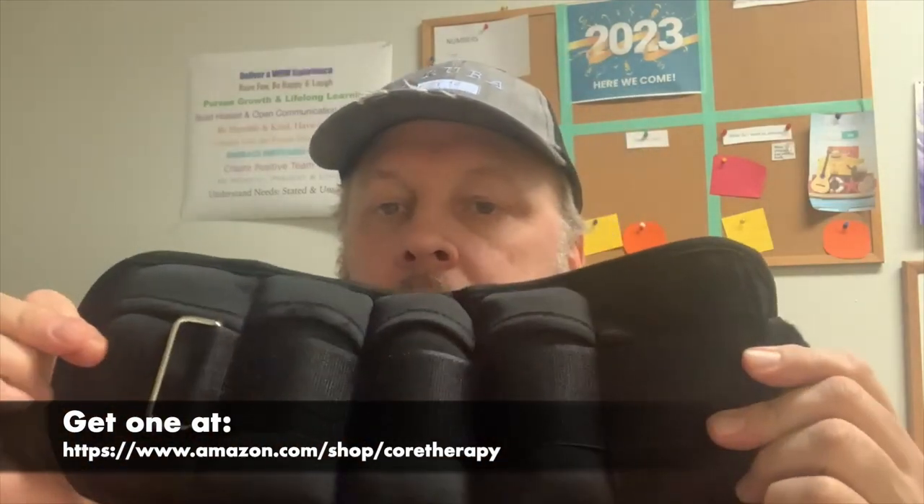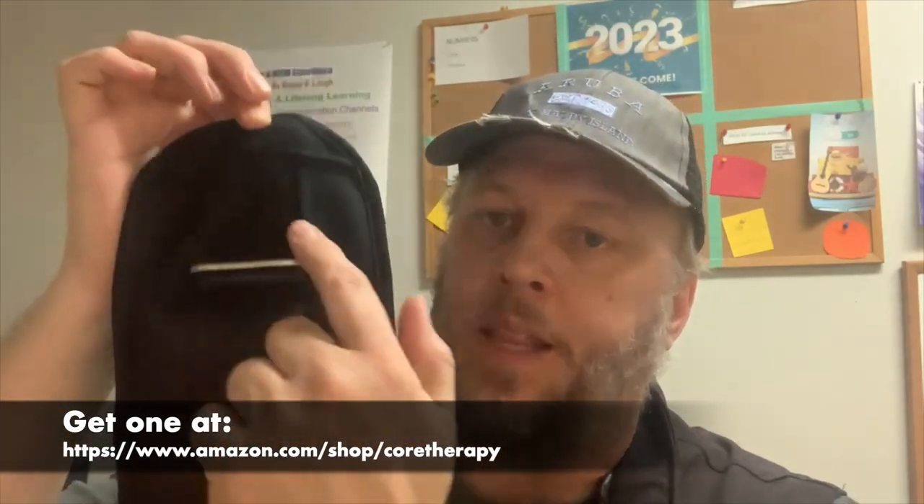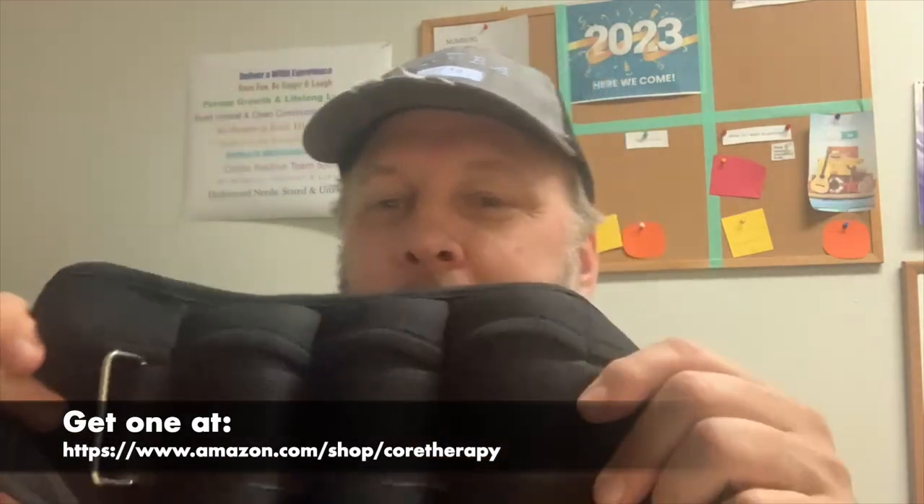Right now I have three pounds in the weights. There are five different spots — this one, this one, and this one have a one pound weight in it, and this one and this one do not. I have the second one set up the same way — they're both set up with three pounds.